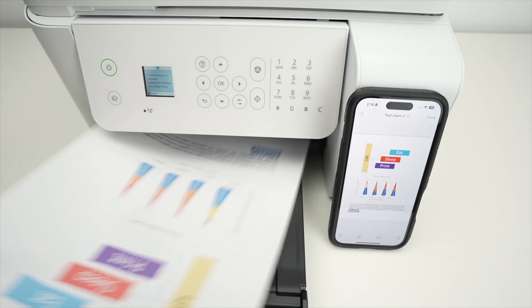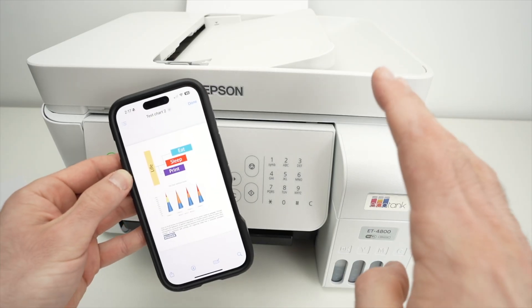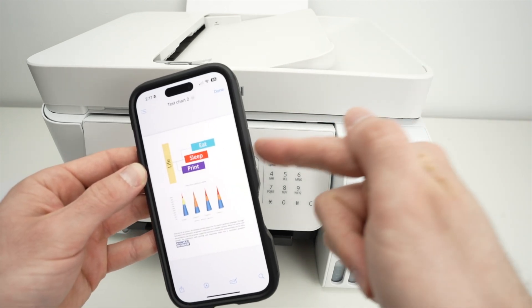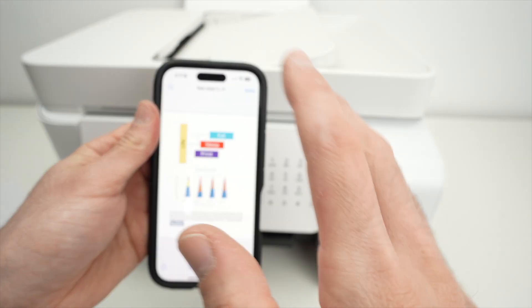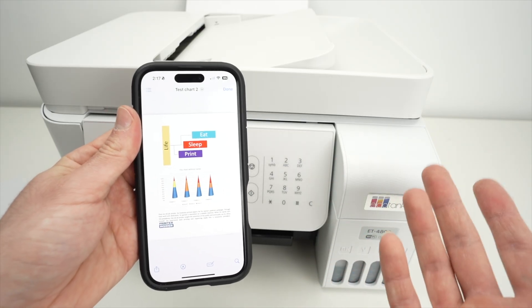Here we go — we got our print. Now I showed you how to print, but how can you scan and get results on your iPhone? Unfortunately, you cannot do it as easily as printing. You need to download the Epson app to have access to the scanning feature — it only takes a few minutes.